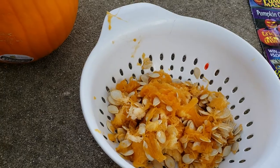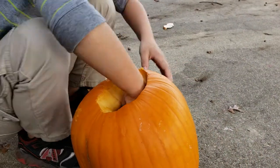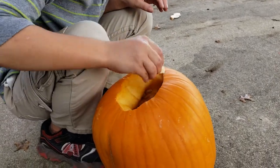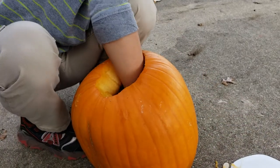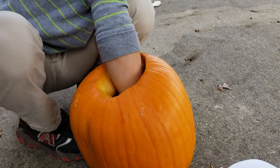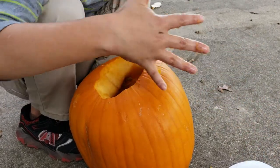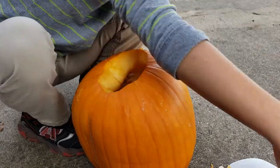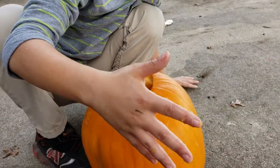Why are you throwing the seeds in the strainer? Well, my mom is going to be cooking the seeds. She's on the laptop right now and she is learning how to cook seeds.